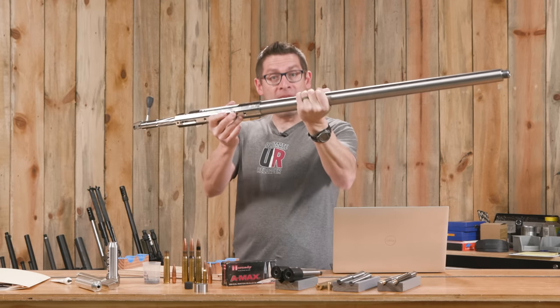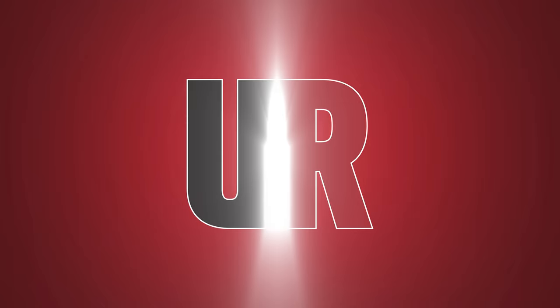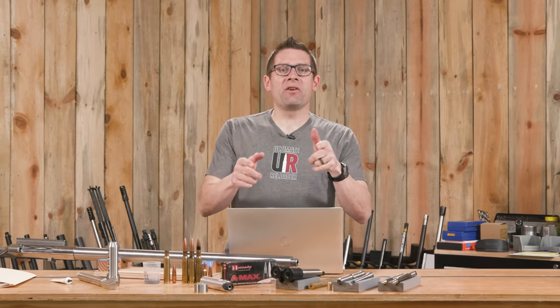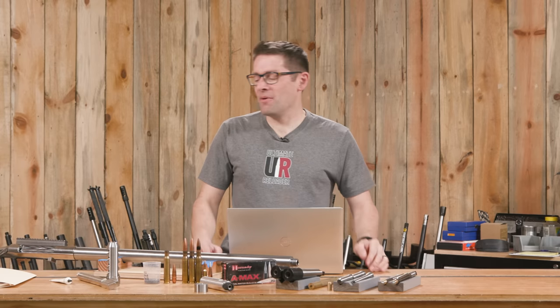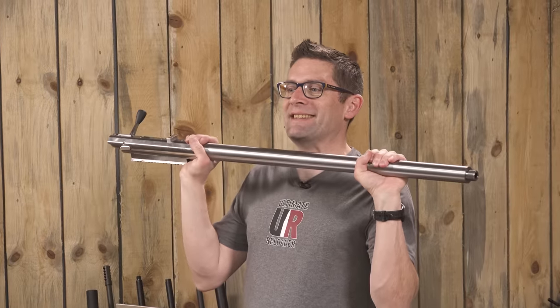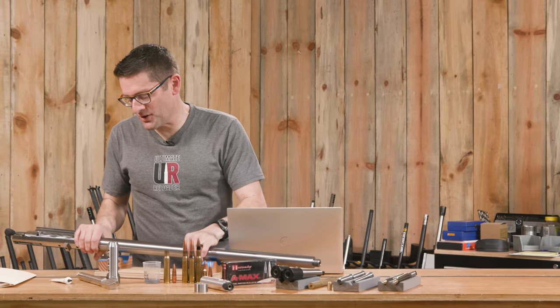In this video we're going to talk about my first 50 BMG chambering job. Gavin Gear here from ultimatereloader.com - here it is. My 50 BMG barreled action is done and in this video I'm going to talk to you about the barrel work from start to finish.